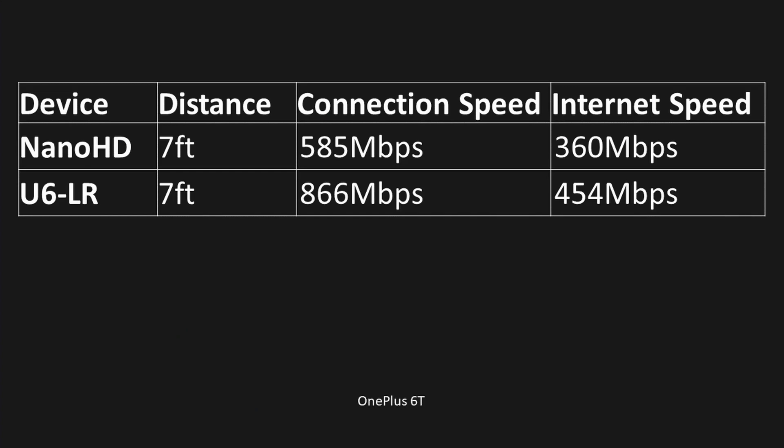When I switched over to the OnePlus 6T — which doesn't have the greatest wireless but works for what I need — at 7 feet it did pretty well. The connection speed between the Nano and the LR was about 585 versus 866 megabits per second. The LR was consistently staying at 866 in both tests.